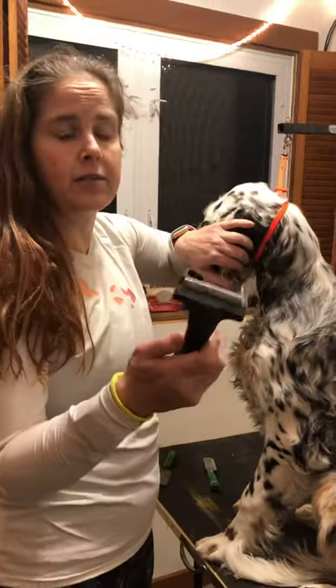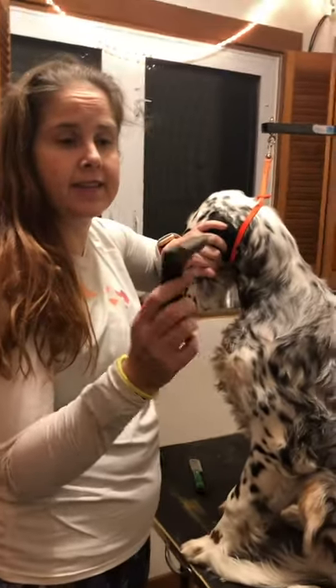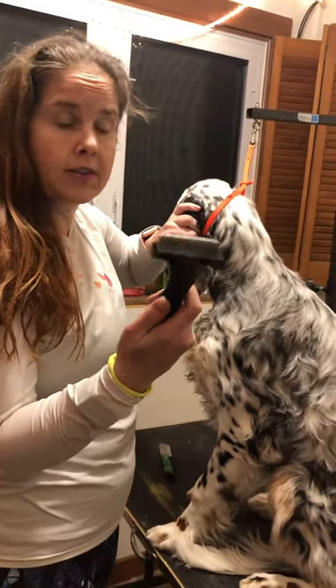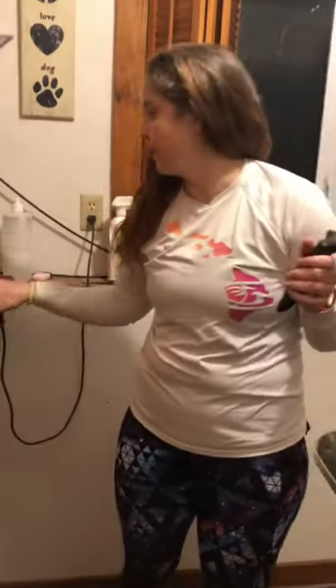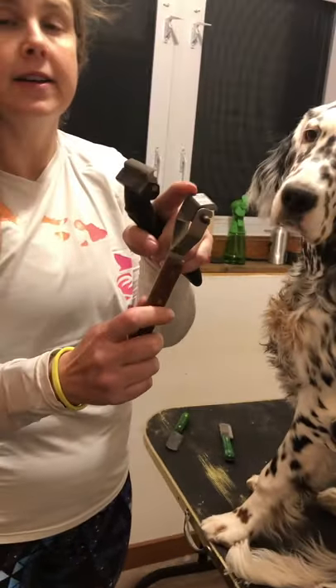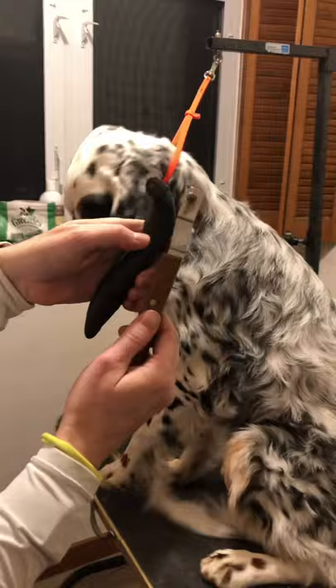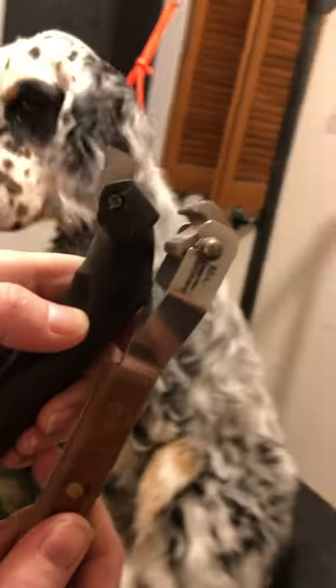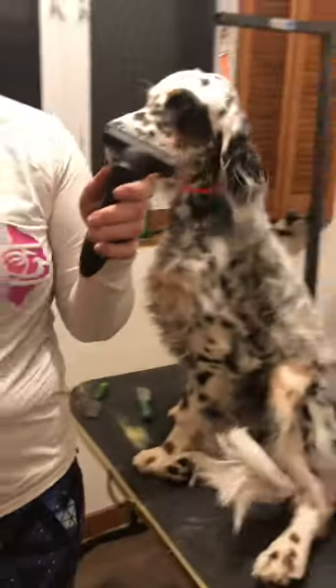First we start with a de-shedding rake. This is the Andes that we talked about, or maybe you'll have the Mars. Get the one with the most amount of teeth. You'll see they're pretty similar. The Andes has just a tiny bit different shape to it, and it's wider.